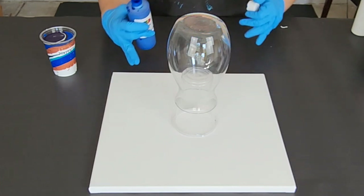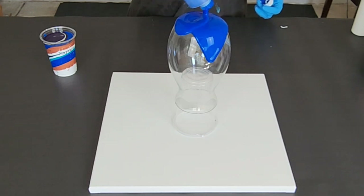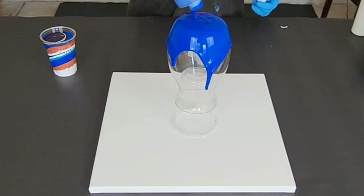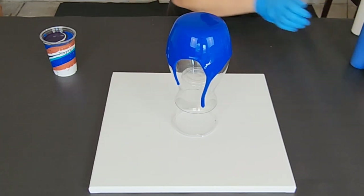Now this cup is only 8 ounces and I need about 12 ounces for this vase. So I'm actually going to start off with a little bit of paint right on the vase — this is the primary blue — and that will kind of get us started.